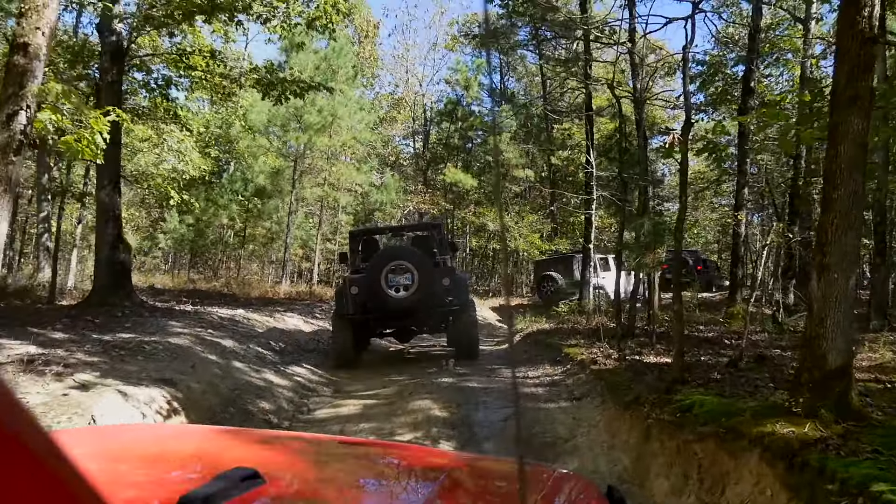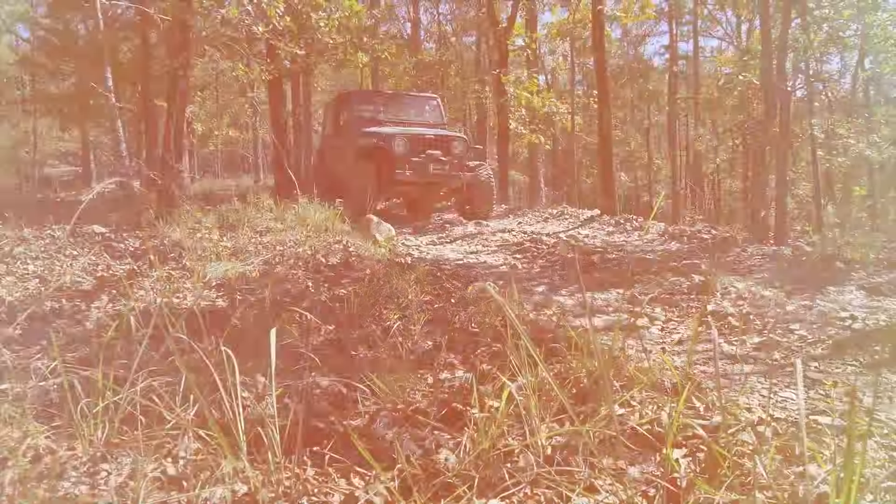Here's our first descent. I've got these Rough Country Overland tires down to about 15 PSI and they are really impressing me. They gripped the whole trip and went through mud unbelievably.